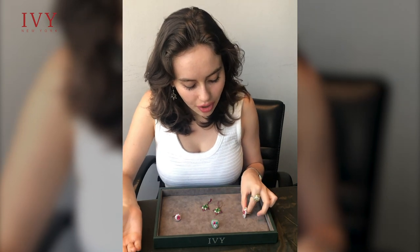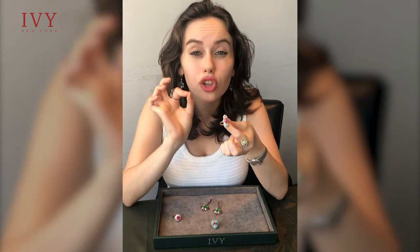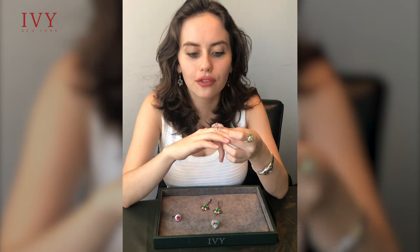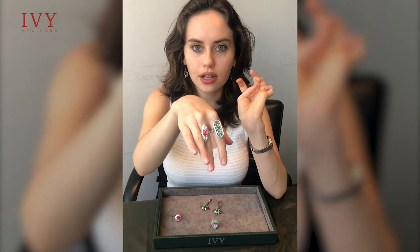Let's focus on this ring now. This features a neon pink spinel which actually glows under UV light, which is a very, very special piece, and it's accompanied by two pear-shaped full-cut diamonds.